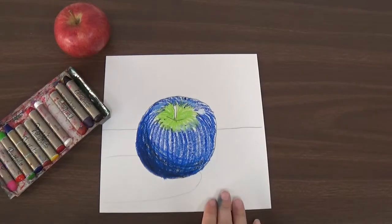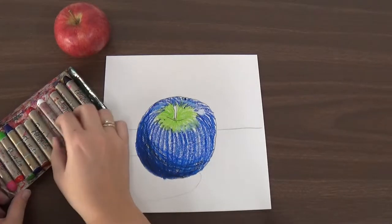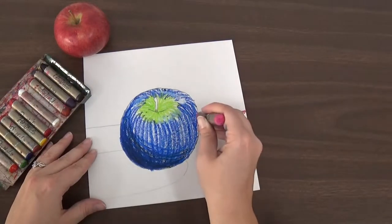Next, I'm going to choose a color for my table. This one's a little more abstract, so you can decide what you want your table to look like. I think I'm going to make my table pink, so I'm going to go and color my table.